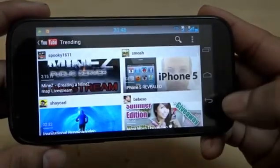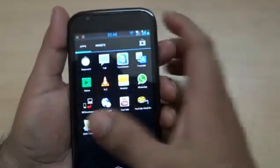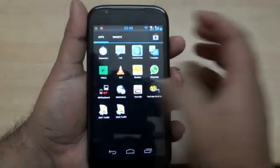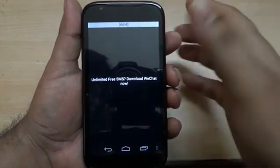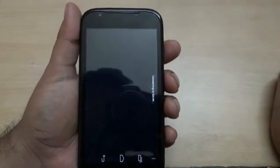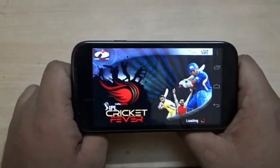That's the streaming video demo. Other than that, you can connect to GTalk, install other apps like TeamViewer to connect remotely, and get many other apps at Google Play. Regarding graphics and gaming, I have installed an IPL game which runs really well and shows good graphics quality.